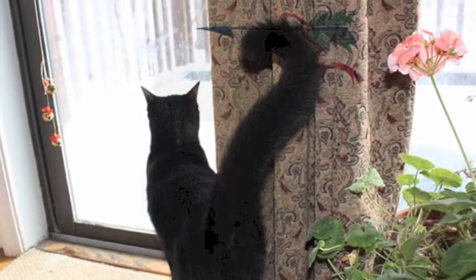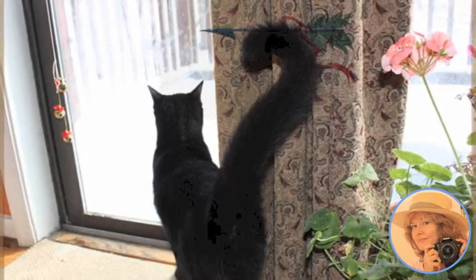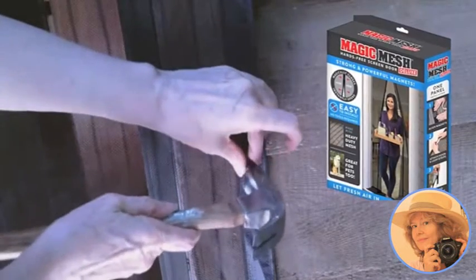This is our back door. It doesn't have a screen, but luckily there's a solution for that. Now we have a screen curtain, and here I am attaching it with the tacks that came with the kit.